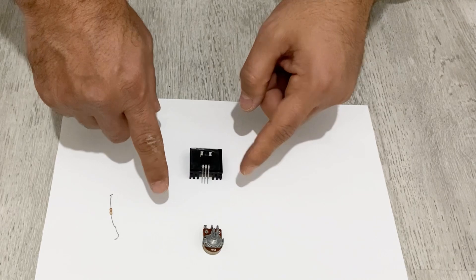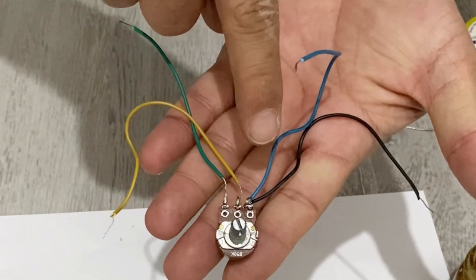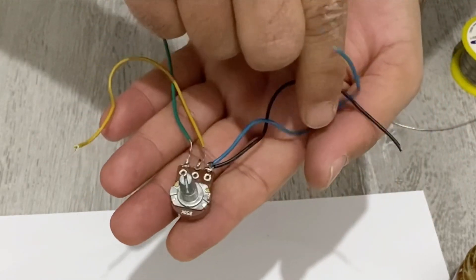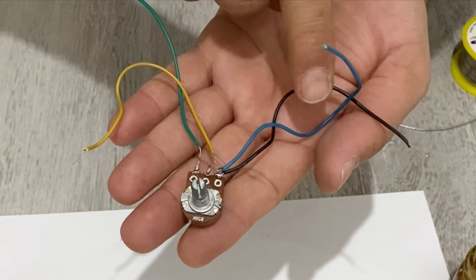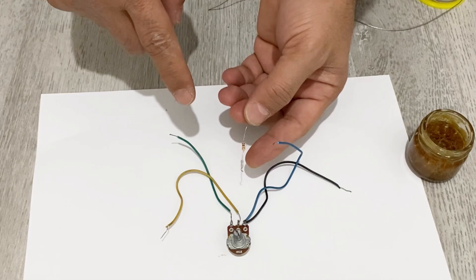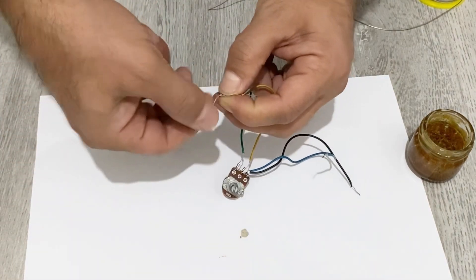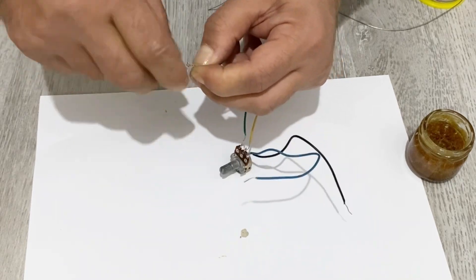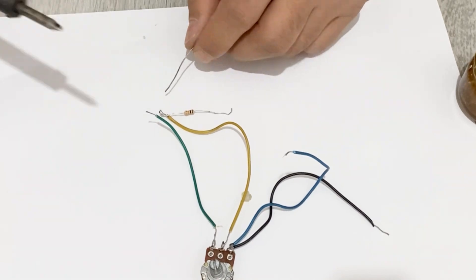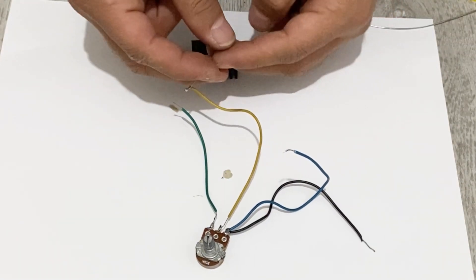Now I am going to connect the components to make my voltage regulator. As you can see, I connect two wires to this pin of the potentiometer. These two wires will be the negative for output and input. Now I will connect my 10k resistor to the middle pin of the potentiometer, and then connect the resistor to this pin of the integrated unit.